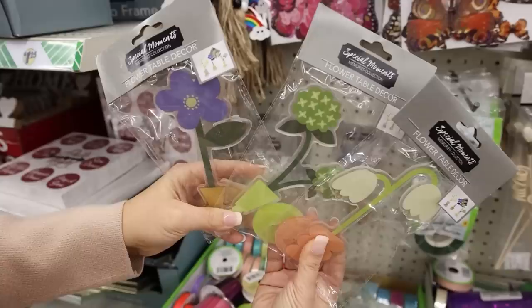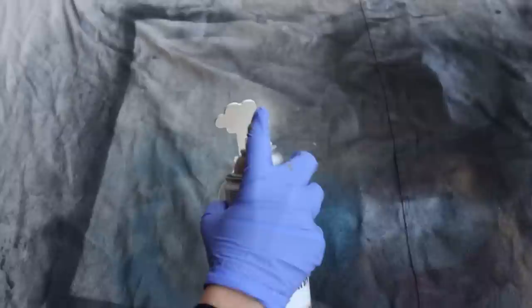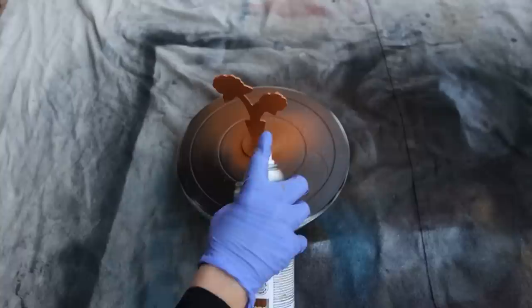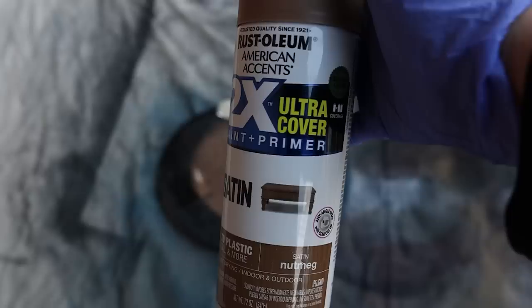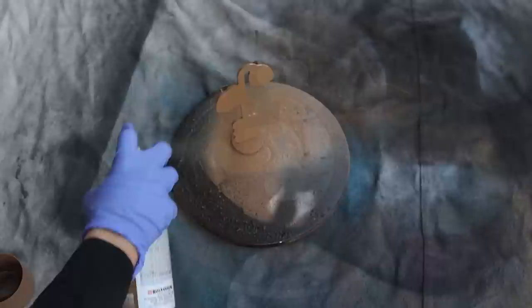I love going to Dollar Tree and finding new items out for the season. These flower clamps are so cute for pictures, but they're not really my style — I wanted to make them more modern. You can really change anything with spray paint. I'm going to paint one cream, one terracotta, and one brown. I'm going to do two coats on the front and the back, and I'm using my favorite spray paint turntable to move them around — I'll link it down in the description box.